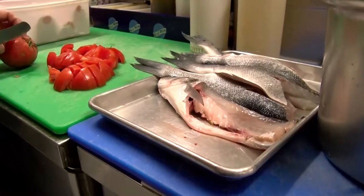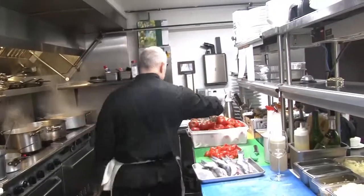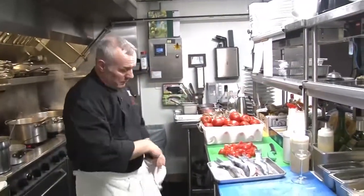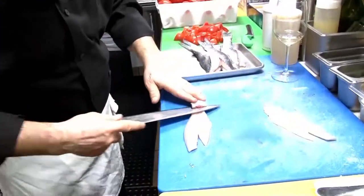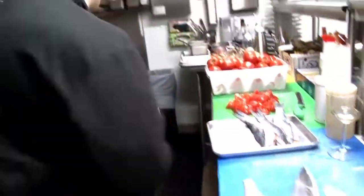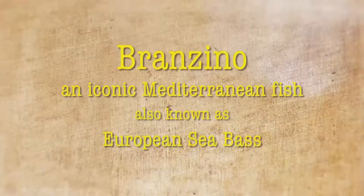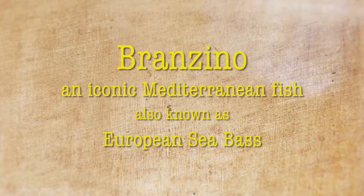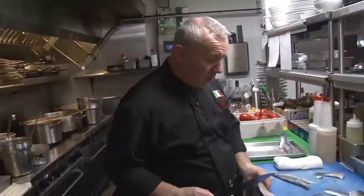Branzino that I just cleaned a few minutes ago, which is amazing. I will take this branzino and I will fillet it. Take the bone and make sure these bones, tails, bone and everything — you put them in the fish broth that you create. Branzino is a type of fish that is light, not fishy at all, and it brings great flavor. It absorbs flavor very well also.